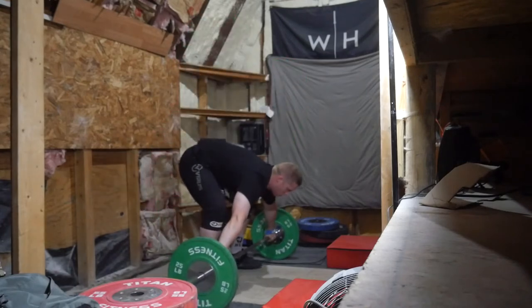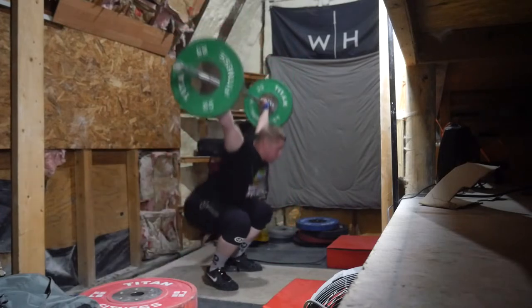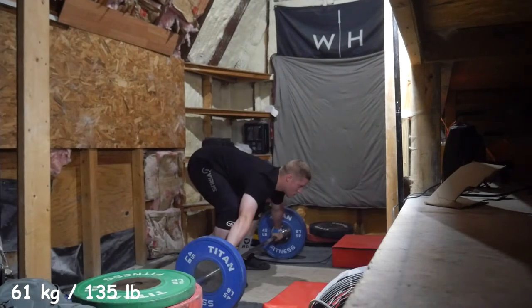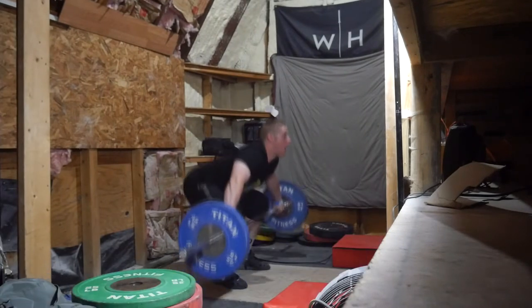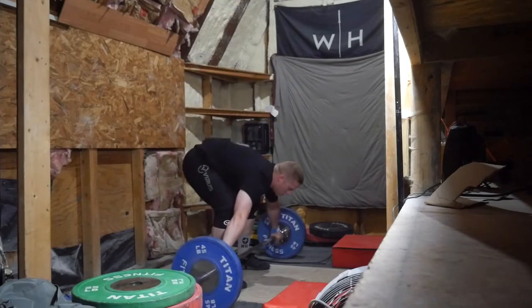I started out with no-foot snatches and they were all going pretty routine until I got to what I thought was 100 kilograms. You'll see me kind of laugh and look to the right side after, because I put the 10 pounds on the left side but not on the right side. So it made it only 210 pounds, so like 95 kilos.